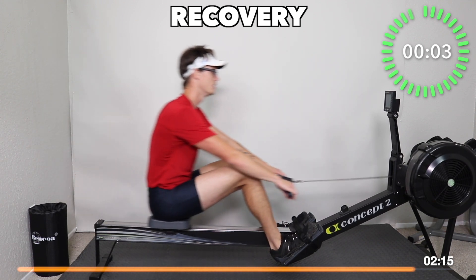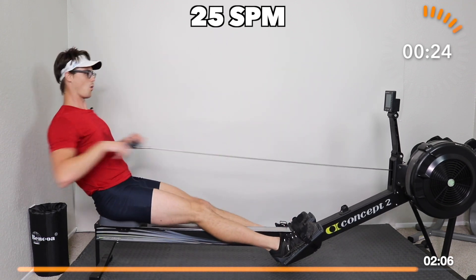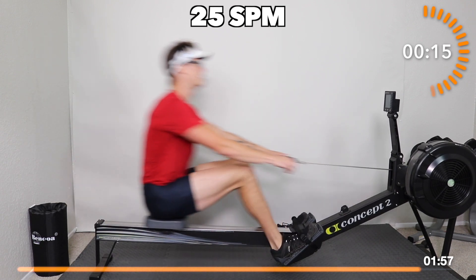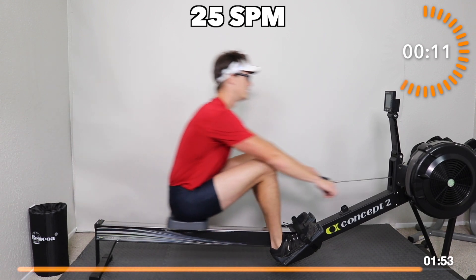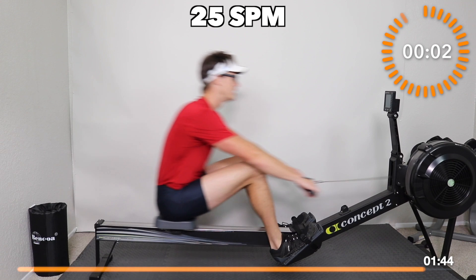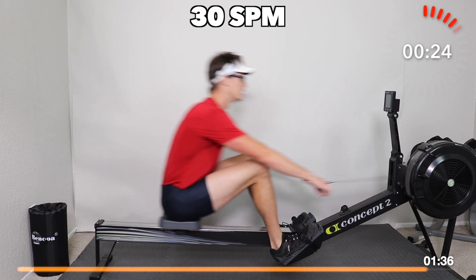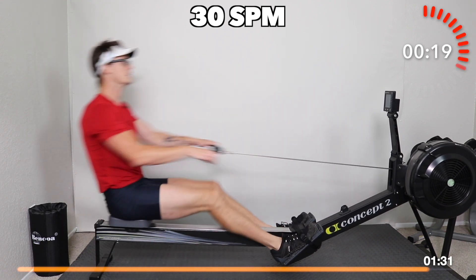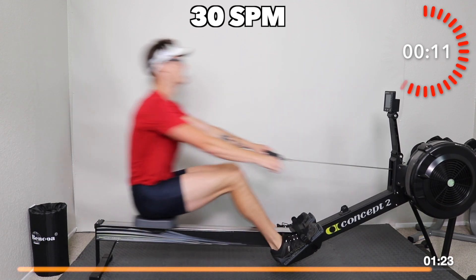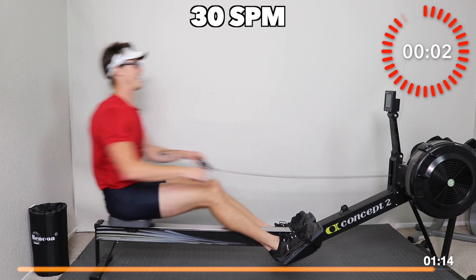Here we go — three, two, one, 25. Hard push, control, full strokes. Work on that compression, work on that lean, swing with pressure. You need to dominate this last bit with control but with some passion. 30 — on this one, get up, push, swing. Last 15 — power 10: one, two, three, four, five, push, six, four more, seven, last one. Time.